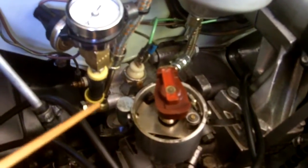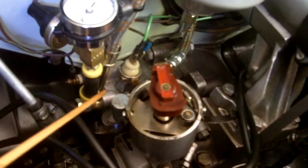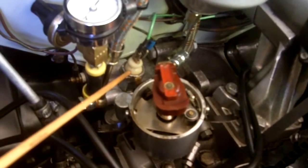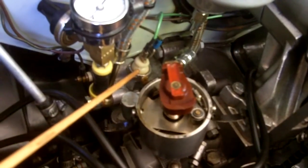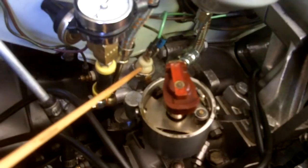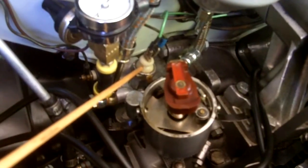I've removed the distributor cap to make it a little bit easier to see some of this stuff. Here's the factory oil pressure switch — that's the one that closes below 5 or 6 psi, and provides a steady ground to the green light on the dash.